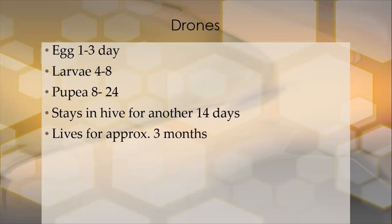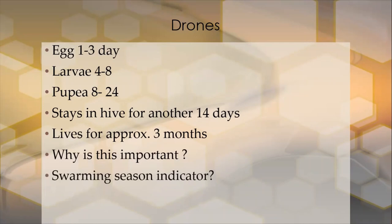The drone can live for up to three months, but once it mates, it dies. Why is that important? When we see drones being laid up, we know that we're six weeks out from the start of swarming season. This is our text message from the bees. Once they start laying up drone brood and are strong enough to maintain it, swarming season will start six weeks later.